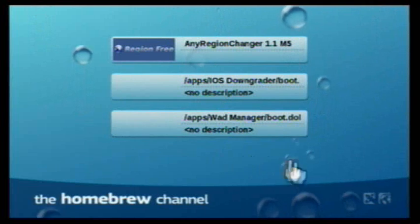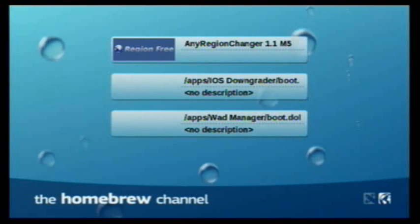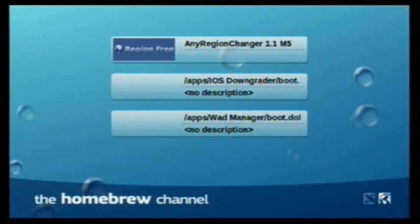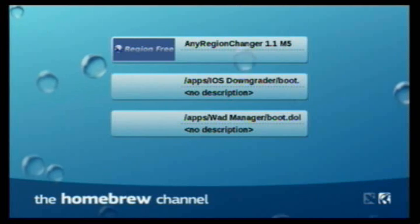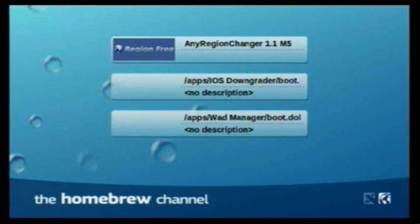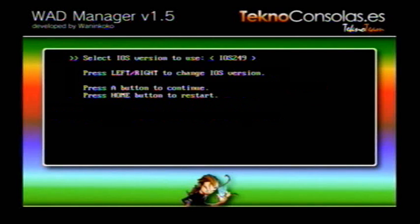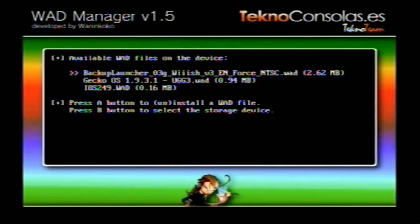We're going to have these three things. First, I'm kind of going off the readme here, so sorry about the spoilers. We're going to be removing the IOS 249 stub from the Homebrew Channel and open up the WAD Manager right there. Choose IOS 250 and then press A. Then load from the SD card and select IOS 249.WAD.